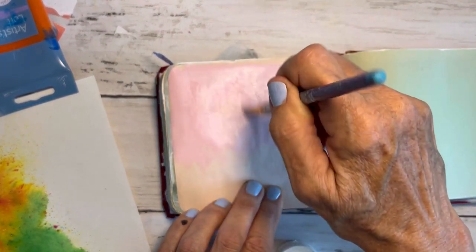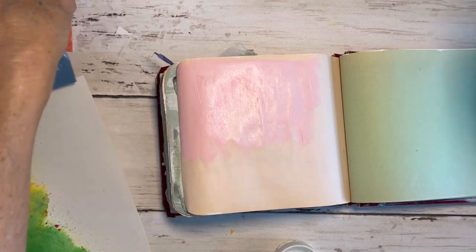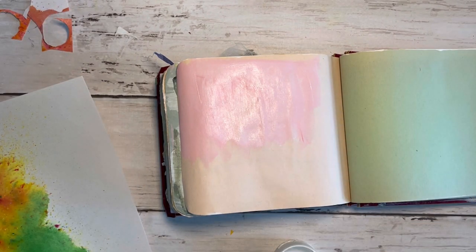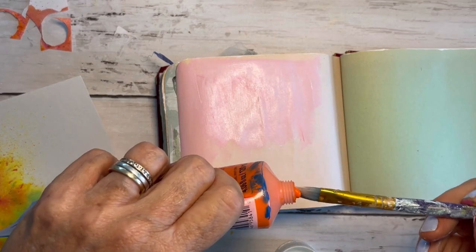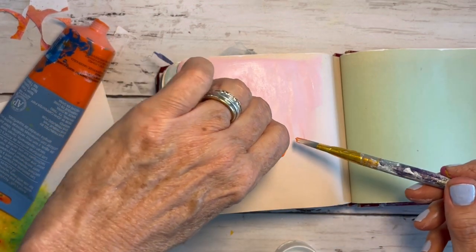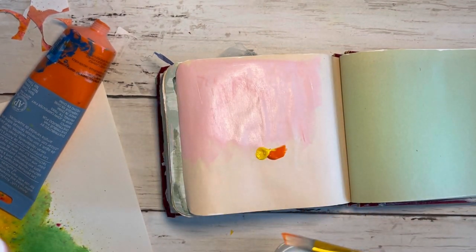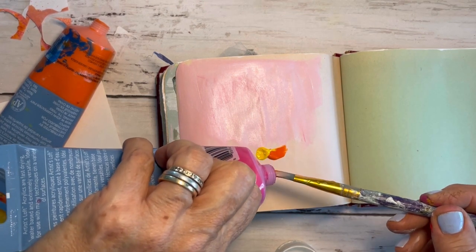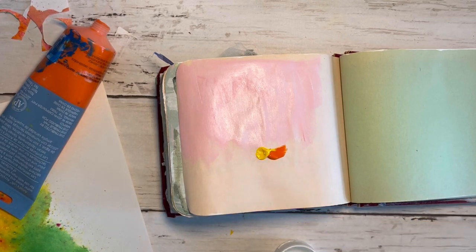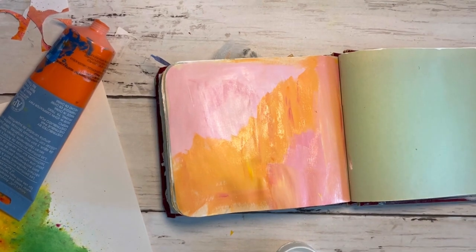It's actually an autograph album that I found at an estate sale. I really like it. Next, I'm going to add some orange because I'm into the summer colors right now. I'm going to put a little bit of orange, a little bit of yellow, and some neon pink because this is super vibrant, then add a little white — and boom, there it is.